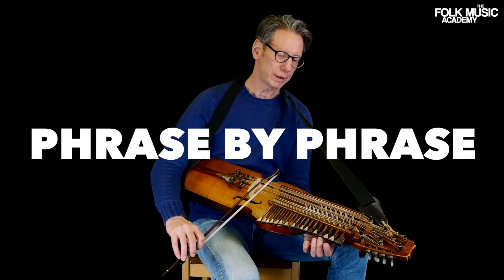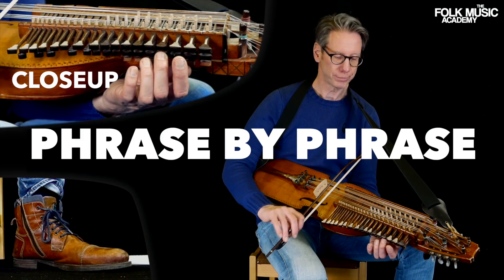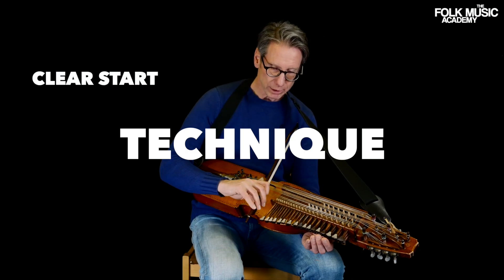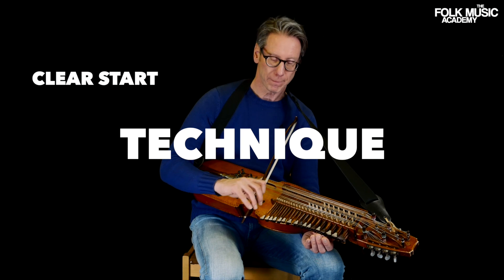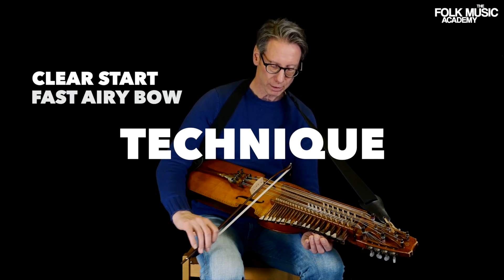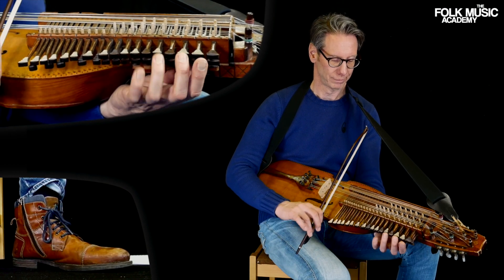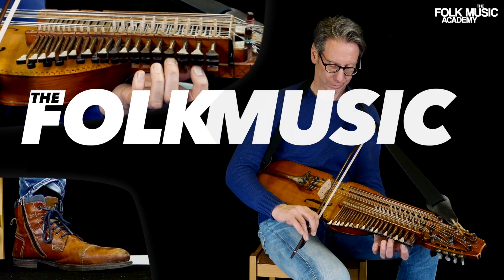Starts on the E, on the C string. A clear start. Fast, airy bow afterwards. Drippin' Amen.